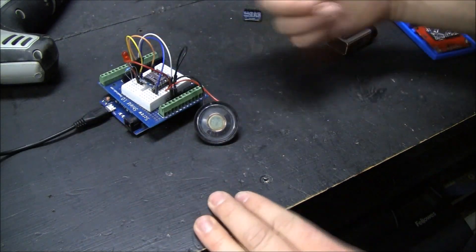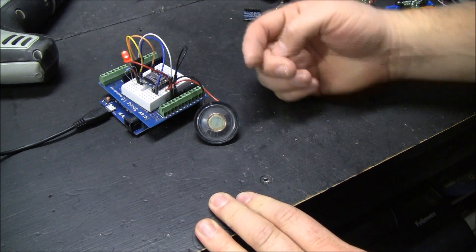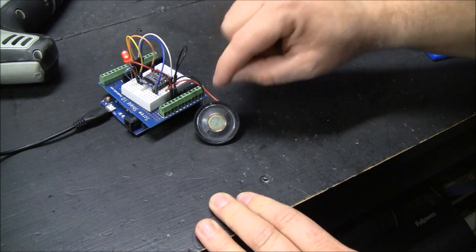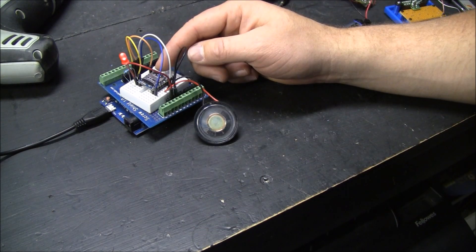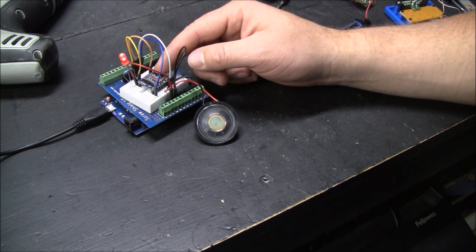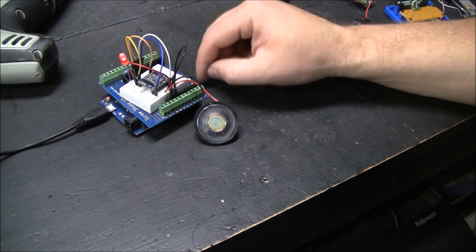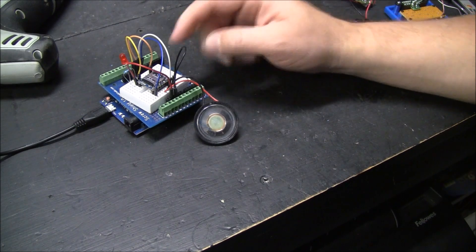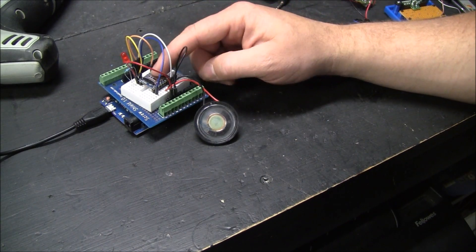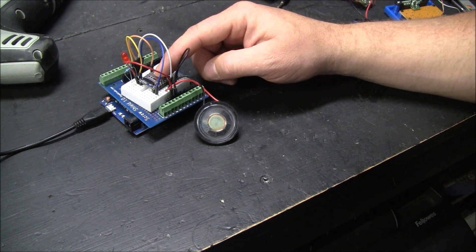This Arduino is just running a sketch — it's a loop where it's actually calling the files by name, which is pretty handy. You have to name the files a specific thing: 0000, 00001, 00002, 00003. And you can have up to 512 music files.